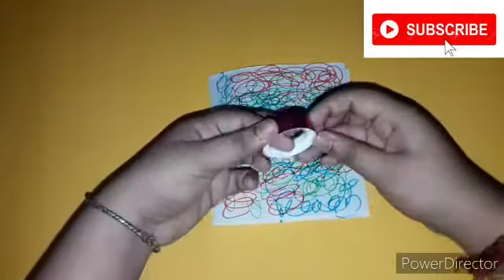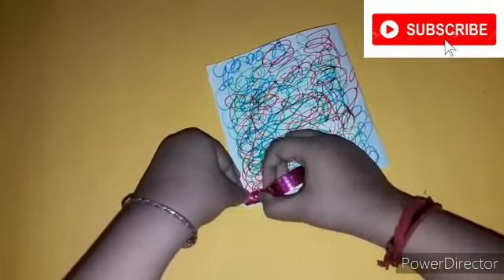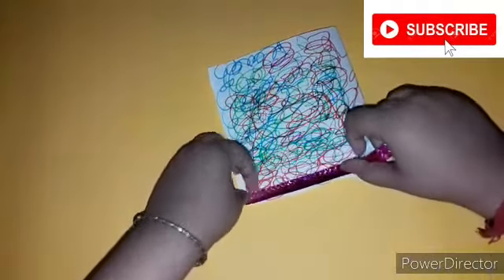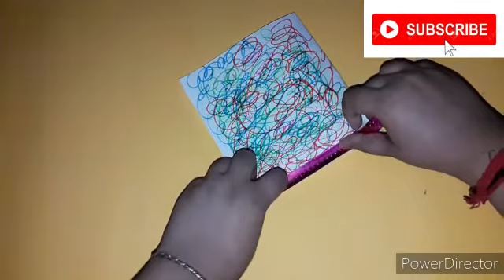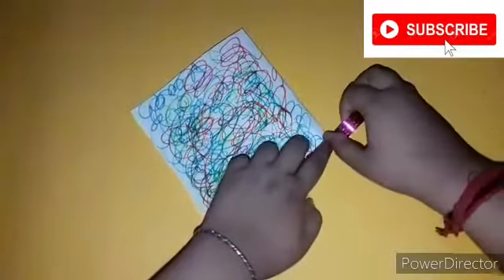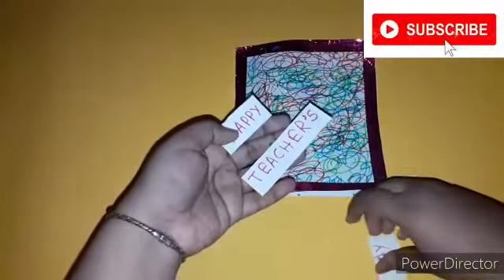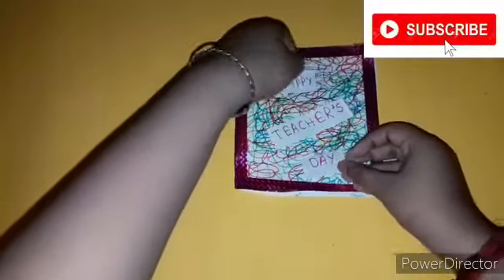As you can see I have done it. Now I'm going to stick a shiny sticky tape on the borders of this paper — you can stick any color you like. Now you can see I have stuck it. I have also cut out some 'Happy Teacher's Day' letterings and I'll be pasting them diagonally.